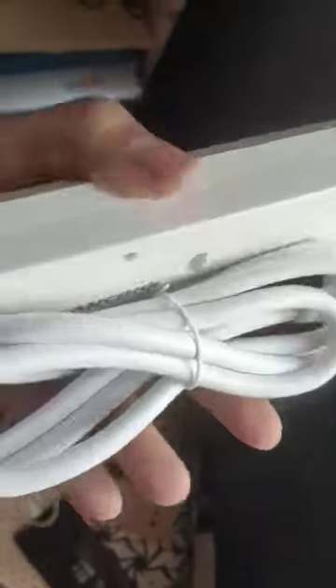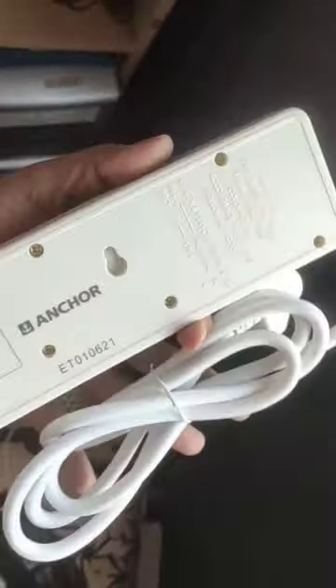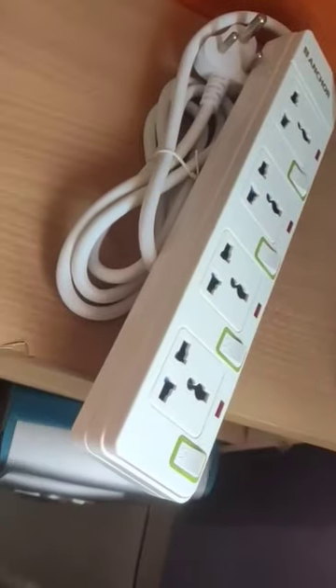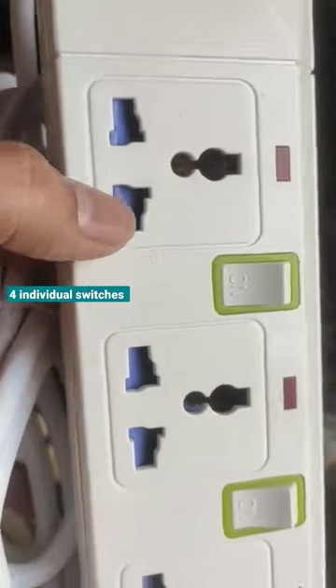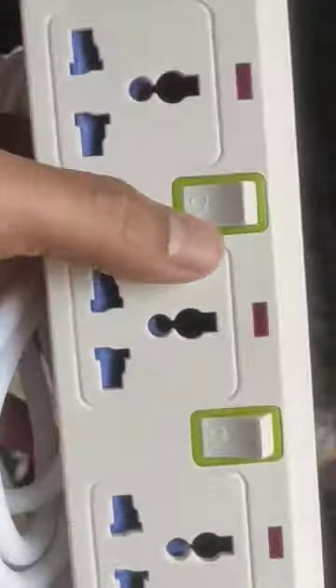The smart Anker 10A Spike Guard has 4 sockets and 4 individual switches, making it easy to control each device separately. It is equipped with a child safety shutter, ensuring that your little ones are safe while using the electrical devices.